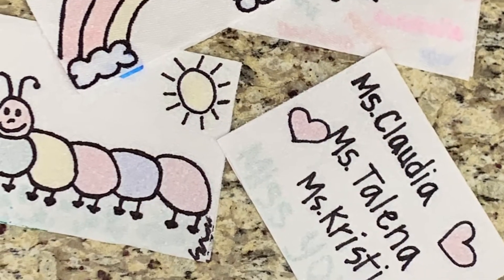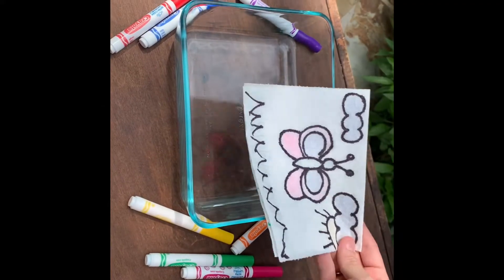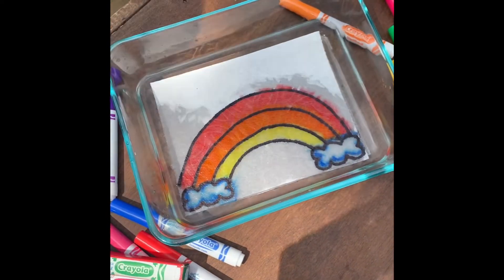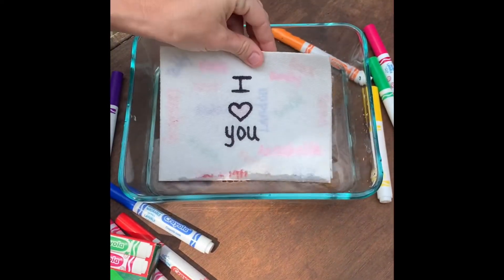Now that you have all of your pictures drawn and colored, it's time to place your pictures in water one by one. Watch all the magic happen right before your eyes.